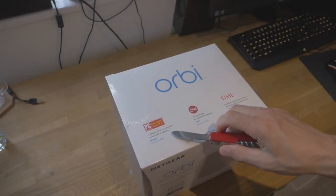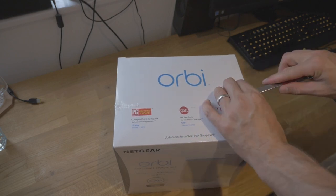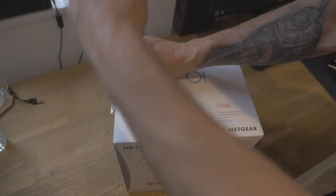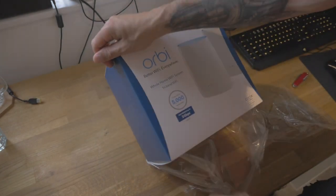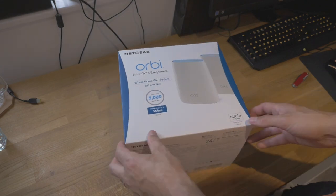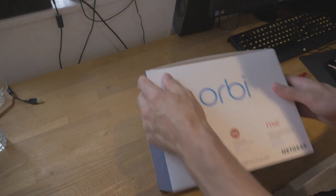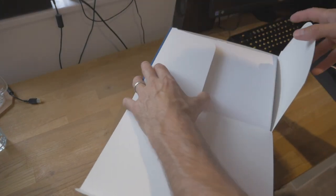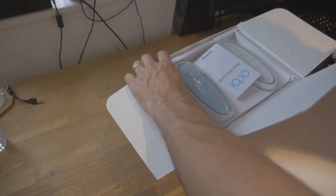Apparently the Netgear Orbi is the top pick for home Wi-Fi systems. Now this isn't a cheap extender, but we do have problems with Wi-Fi, particularly downstairs. Our house is a 1960s house, which means we have really thick walls — solid brickwork — so that makes it really difficult sometimes to get a Wi-Fi signal, certainly downstairs. So that's the plastic off. Let's open up the top and have a look inside. And there's a box inside a box.